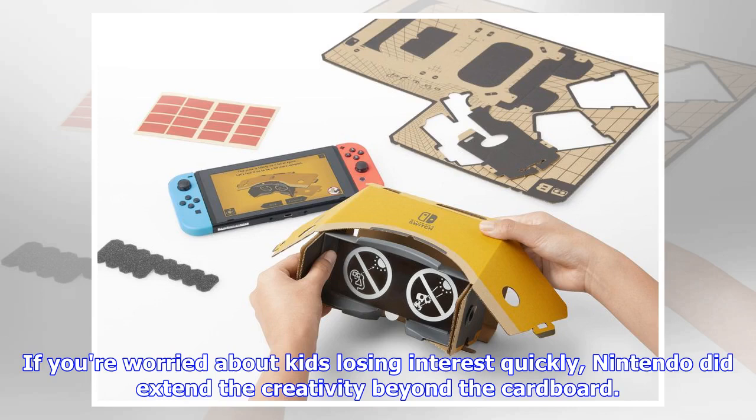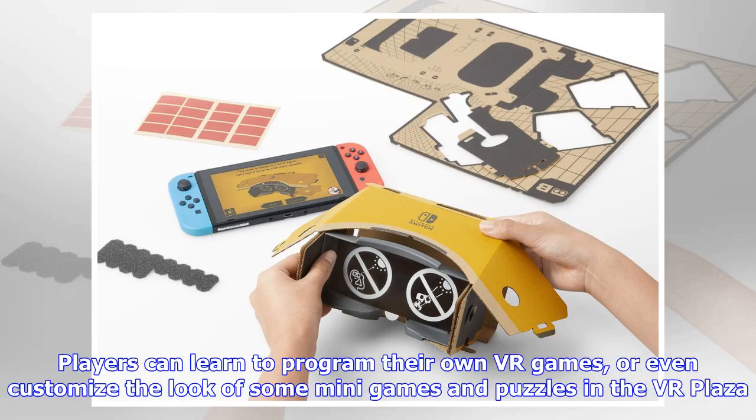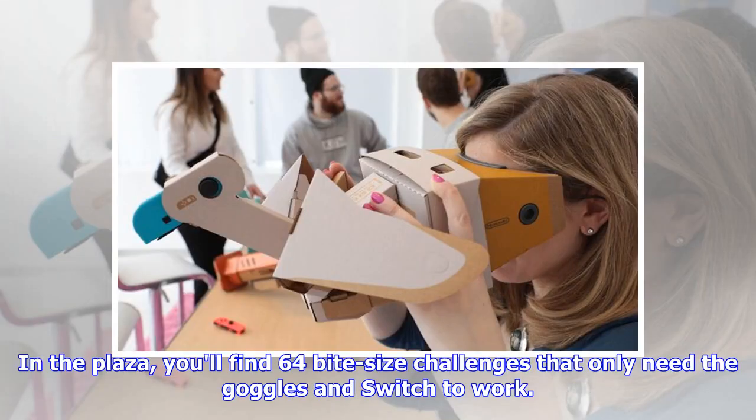If you're worried about kids losing interest quickly, Nintendo did extend the creativity beyond the cardboard. Players can learn to program their own VR games, or even customize the look of some mini-games and puzzles in the VR plaza. In the plaza, you'll find 64 bite-size challenges that only need the goggles and Switch to work.